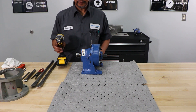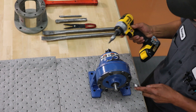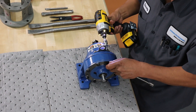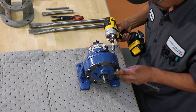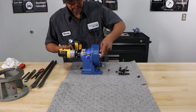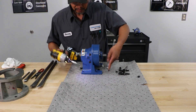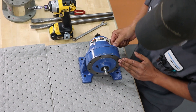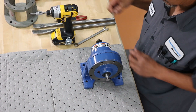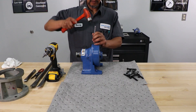So first thing you'll do is loosen up the hardware and then remove all the bolts. Next, remove the ring gear housing and the high speed assembly as one piece.